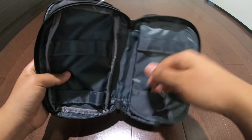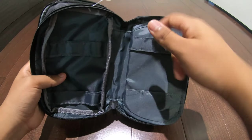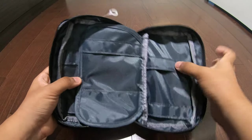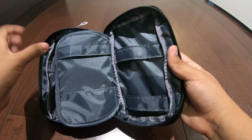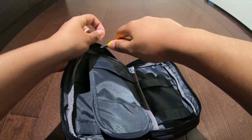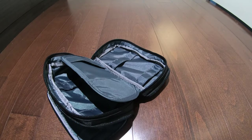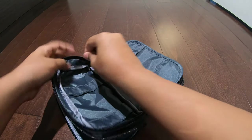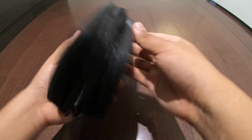Items can be better secured by placing them through here. On the other side we have the same thing, and over here we're back to what we saw before. Now if we open up the final zipper...